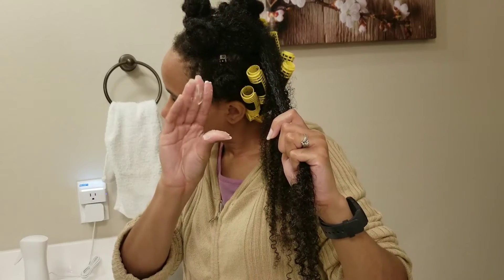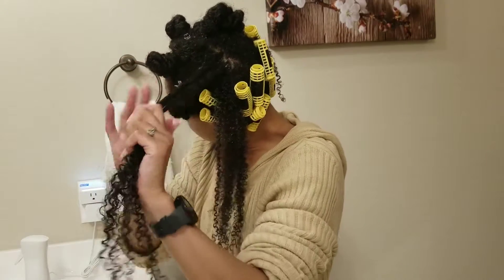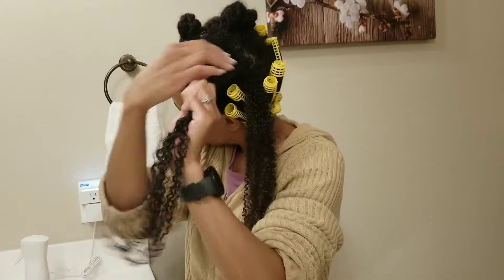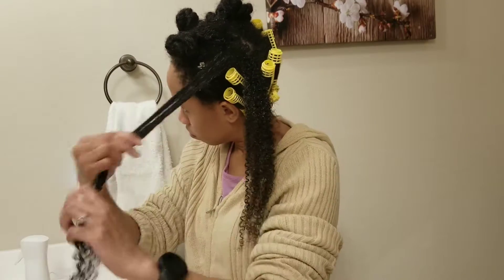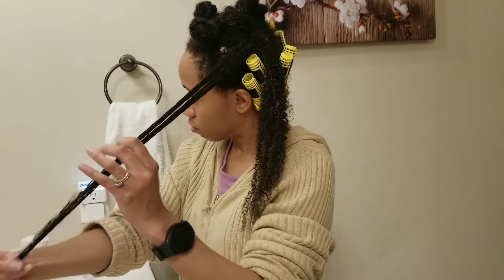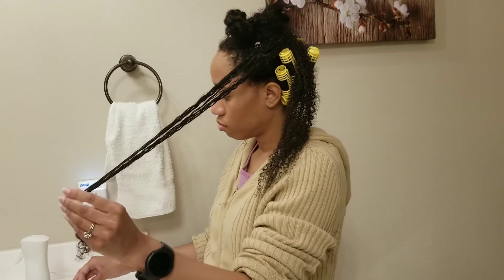Now I am applying my Buttery Bliss to each smaller subsection right before rolling it up. I apply my Buttery Bliss the exact same way as my moisturizer — starting from the roots and working my way down to the ends, ensuring it is thoroughly distributed.